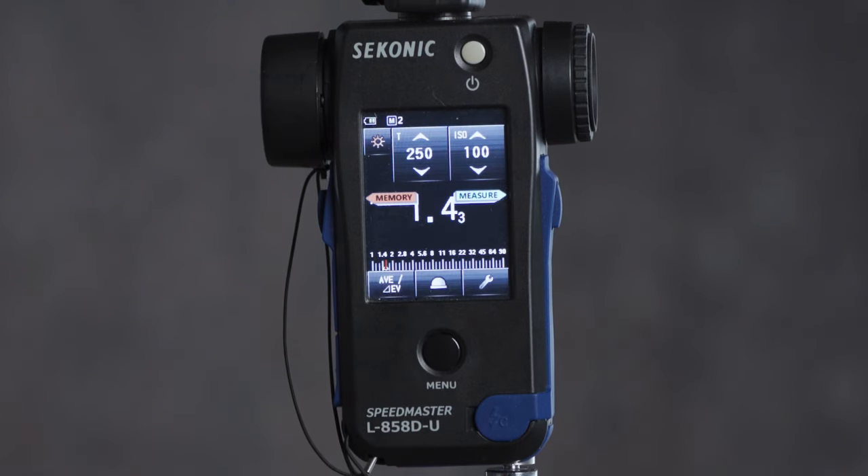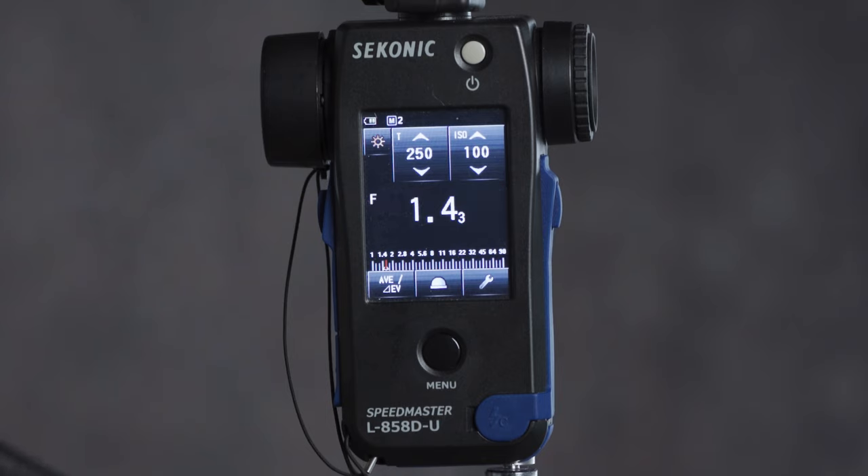If you're purchasing an L858DU light meter with the Godox module already installed, you'll be able to open it up and get right to triggering and controlling the X series of lighting. But if you already had the L858DU and are adding the Godox module, you'll need to update your firmware first — links are in the description below. You'll know the firmware was properly installed if, when you turn it on, you see the Godox branding alongside the Sekonic branding in the splash screen.